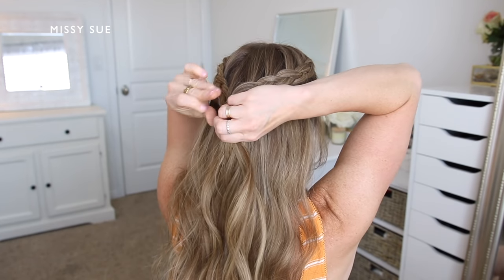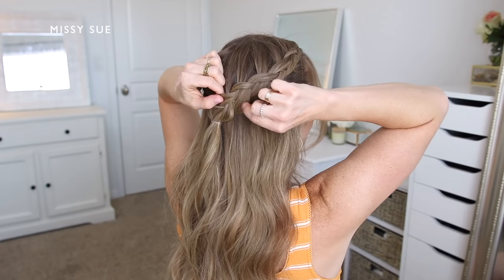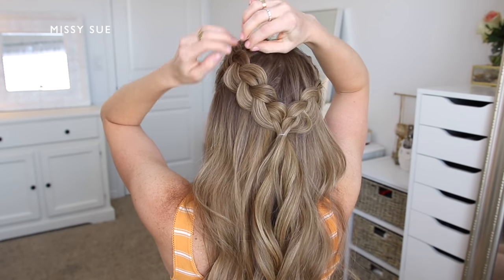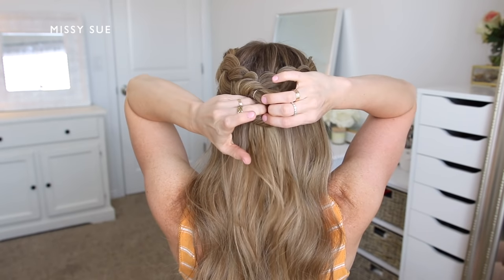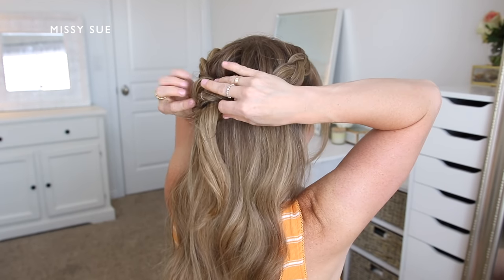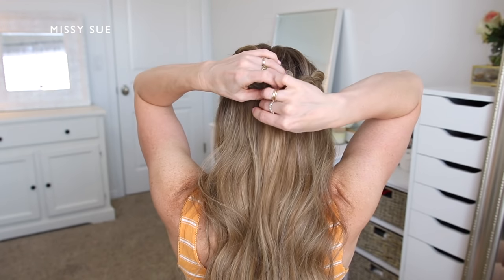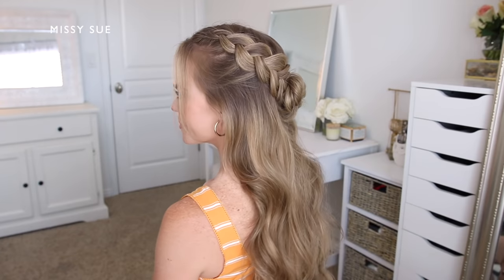Now that both braids are done, I'm going to take a clear elastic band and tie the two braids together so they meet at the back of my head. Once tied off, I can go back over each braid and carefully pull on the edges so they look wider and more full. Then I'm going to create a little bun with the ends — I'll twist all the hair together, wrap the ends into a spiral clockwise, pull the ends through the middle to create a knot, and wrap any extra ends around the bun until they're hidden. Finally, I'll use bobby pins around the outside of the bun to pin it flush with my head so it won't fall loose.